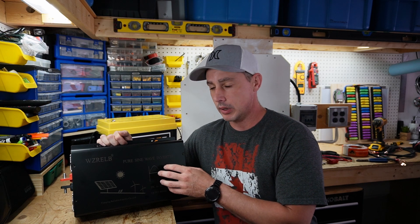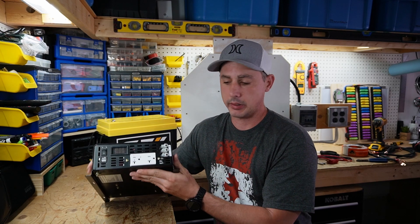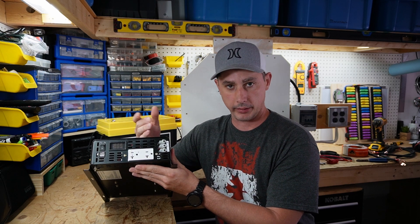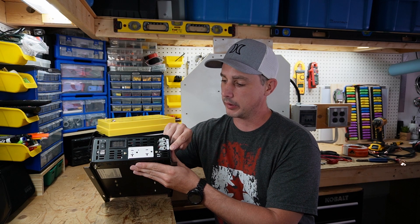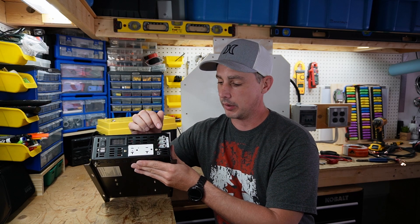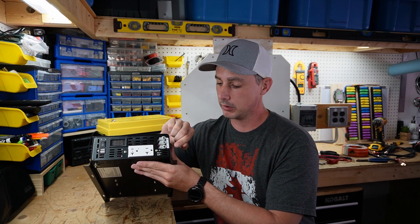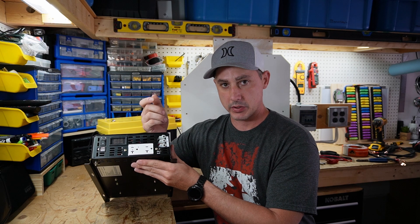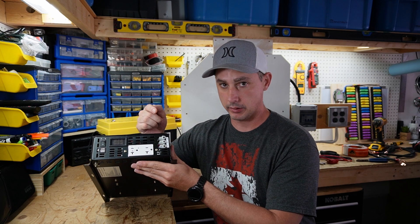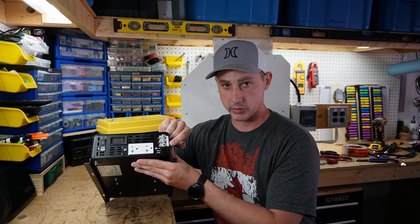I received this inverter for review and upon investigation found that my unit did not have any markings on the terminal block for neutral, ground, and live wire. I reached out to Reliable for direction, and they sent back an email indicating neutral on top, ground in the middle, and line on the bottom. The Amazon listing showed this configuration at the time, but after testing I realized the top wire is actually the live wire and the bottom was supposed to be the neutral.